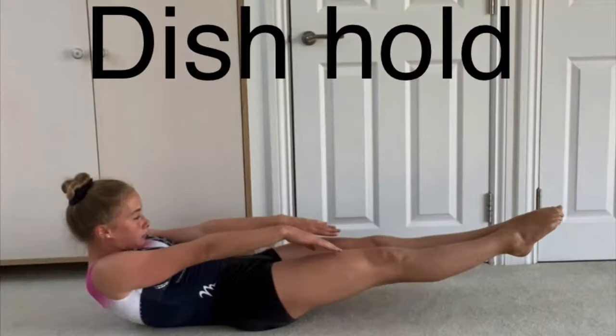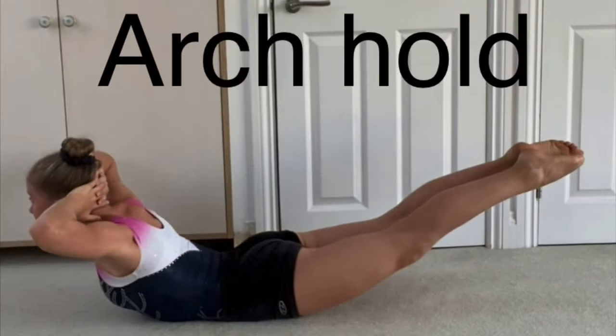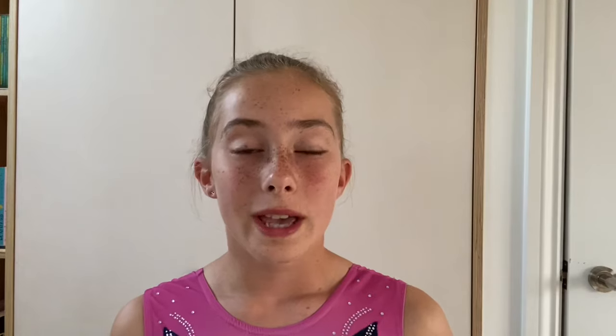If you're still struggling with standing up from bridge, here are some exercises that I recommend you do for at least 30 seconds every day to make your muscles a lot stronger: dish hold, arch hold, and wall sit.